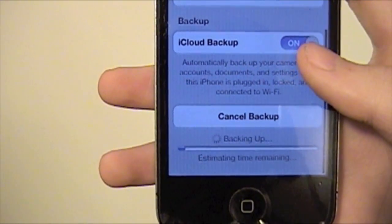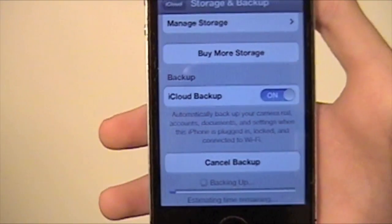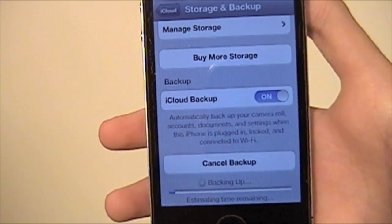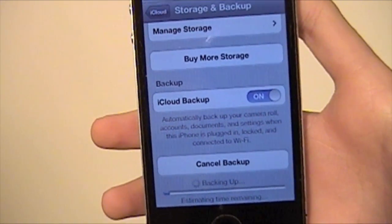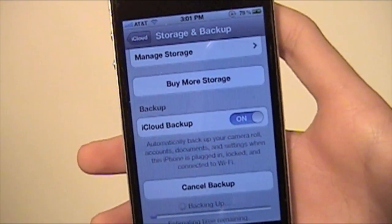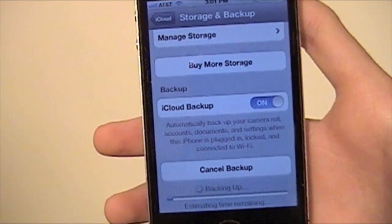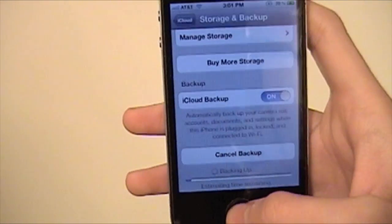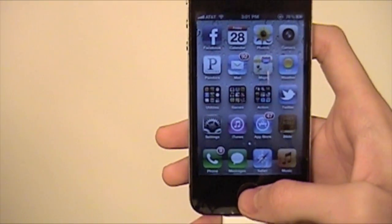So if I hit Back Up Now, it's going to back up and it's going to give you a time remaining — that'll probably take a little while, but it's worth it. That's how you would manually do it. You'd want to do this before leaving on a vacation or something, or if you're going to be going somewhere you probably want to back up your phone beforehand manually, just in case — or at least check and see when the last time it was backed up.